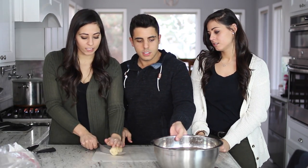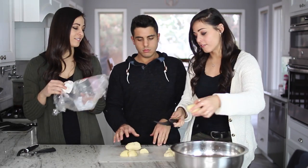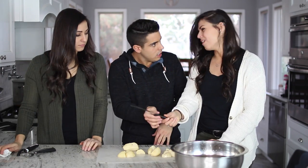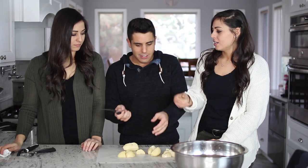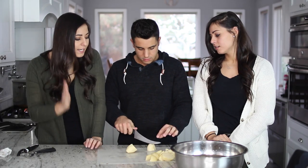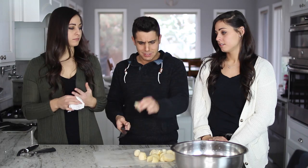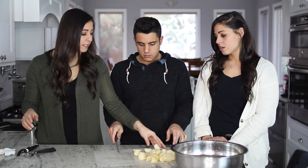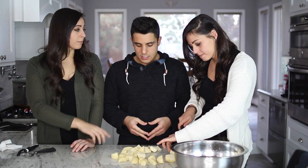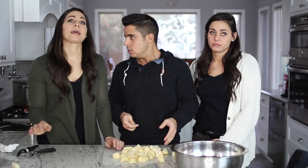You gotta cut them evenly, Taylor. Brent, you handed it to me by the blade! Are you kidding me? They're all different sizes. You are very scary with a knife. That's gonna be mush and this is gonna be a rock. Mushed potatoes. Are these gonna fit in the pot? Okay, they're all diced.